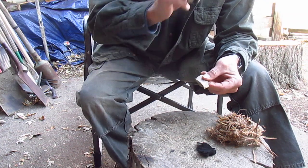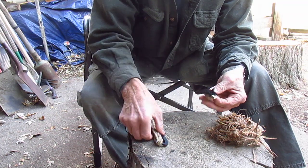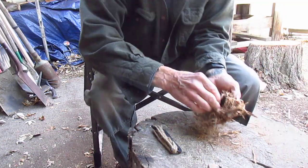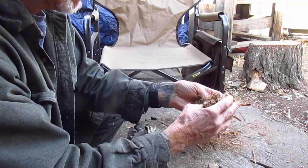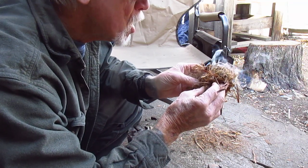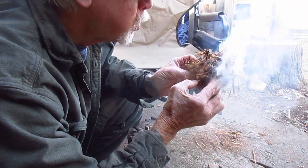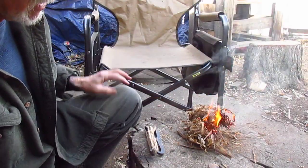So I was going to demonstrate here with a piece of charcoal. First time — I better get down here so the camera can see everything. There we go.